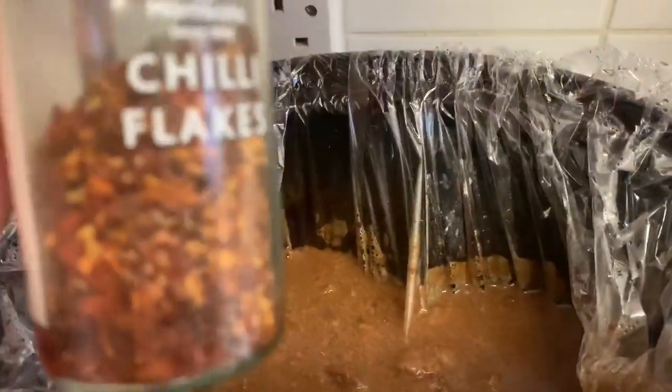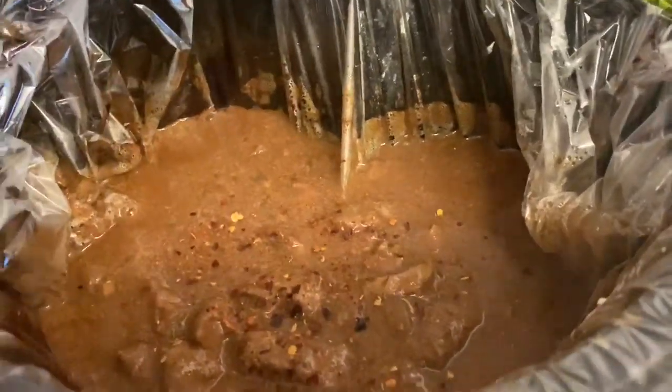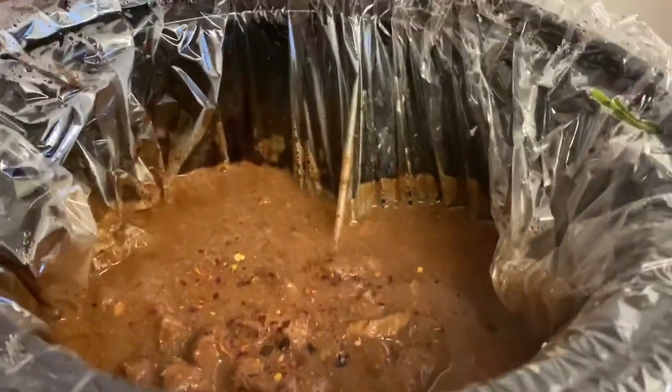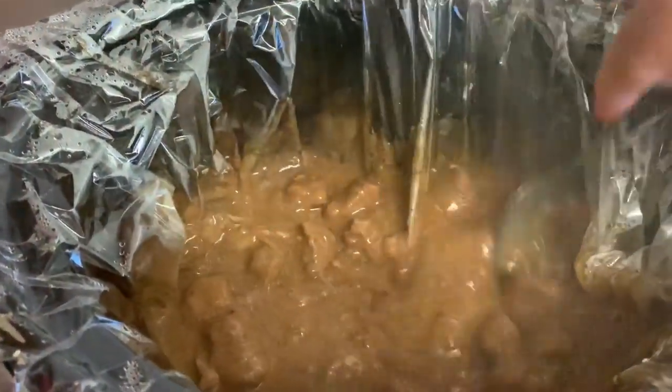I've burnt the bad boy — I'm going to add a bit of chilli flakes. I think that will do; I don't want it too hot. Let's give that a stir. Oh yes, this is looking really good — look at that. Lovely.